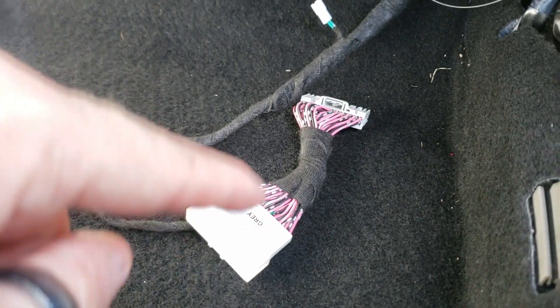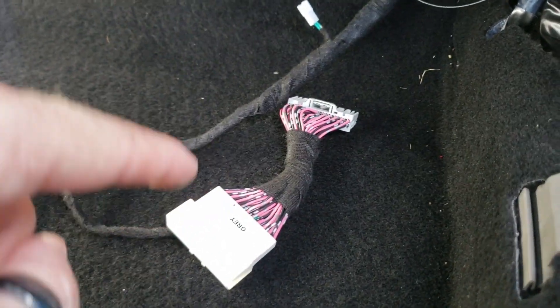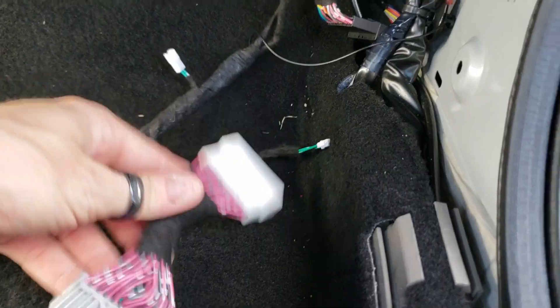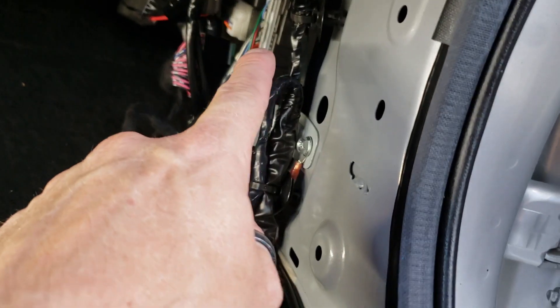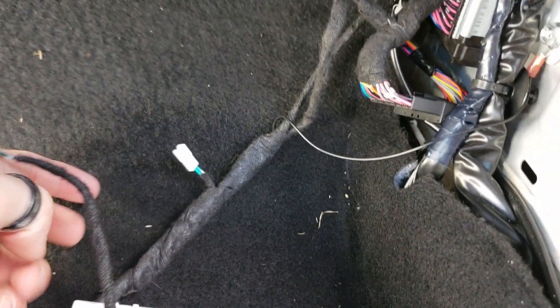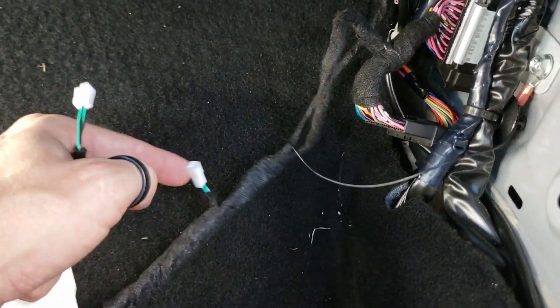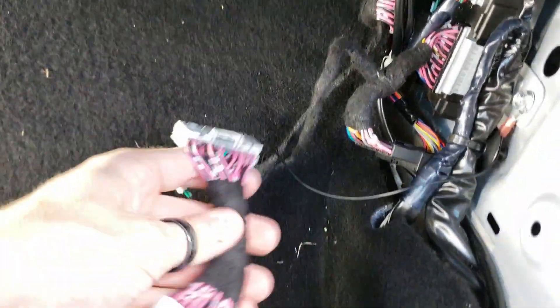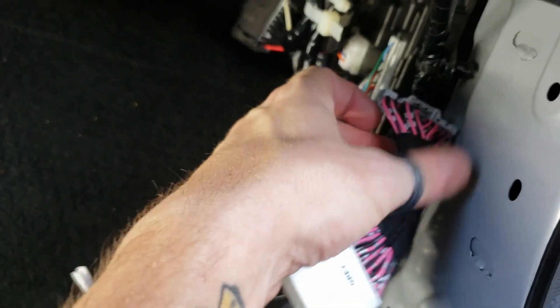Check the chart on the back of the installation guide. If your vehicle year is highlighted in a gray box, then you have to use the gray connector. This plugs in right here at the BCM as well. How this works is you're going to take the two-pin jumper, disconnect the one that was on the harness, plug this one in, and then install it right here at the BCM just like we did with the green and the black one.